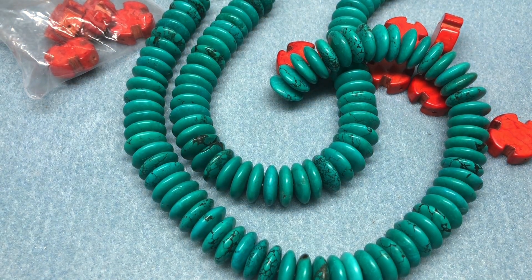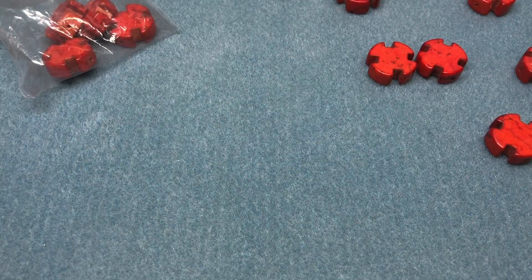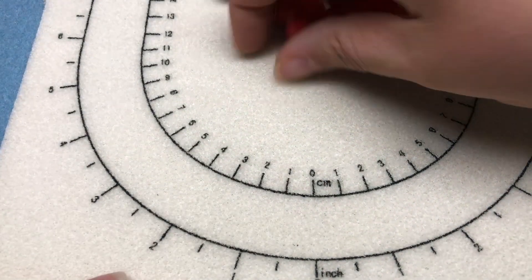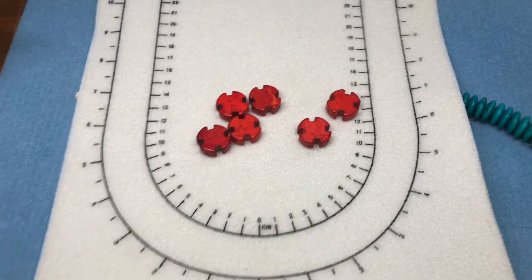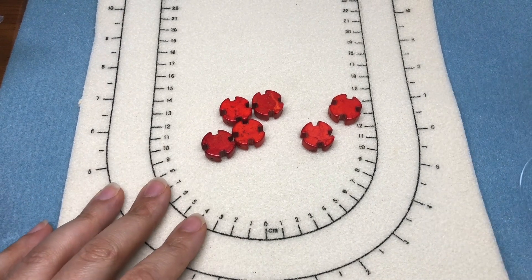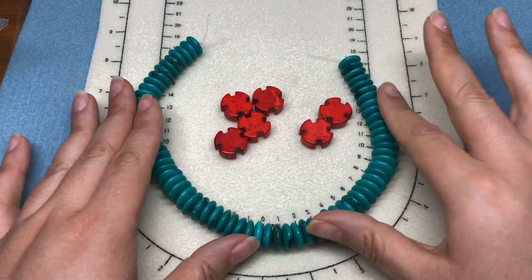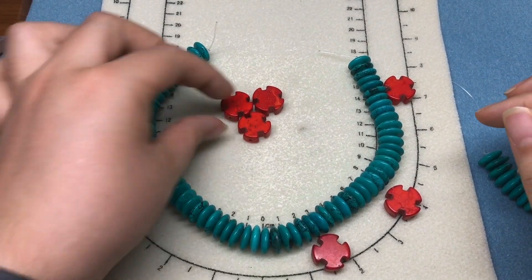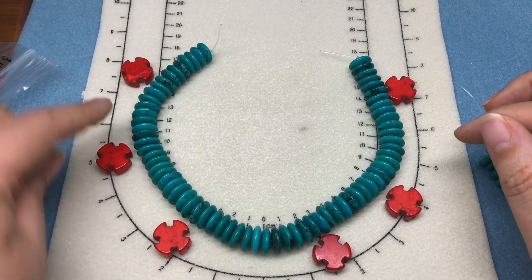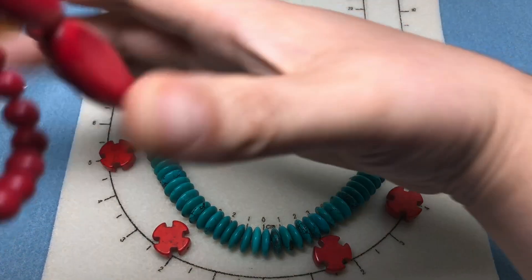I have a new bead mat somewhere — there it is. We'll use this bead mat today. I already have dirt on it and I've only used it twice. So let me back out a little so we can see the bead mat. I really wanted the focus to be on this strand because these are pretty large and pretty stunning, but I think I'm going to slip in maybe six of these throughout the necklace.